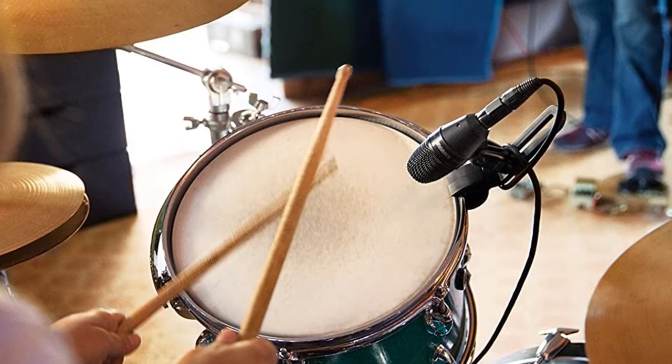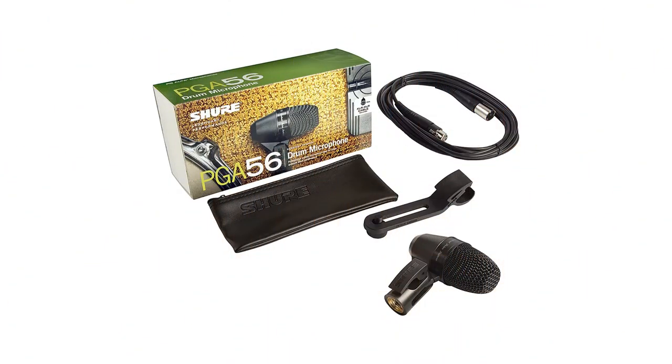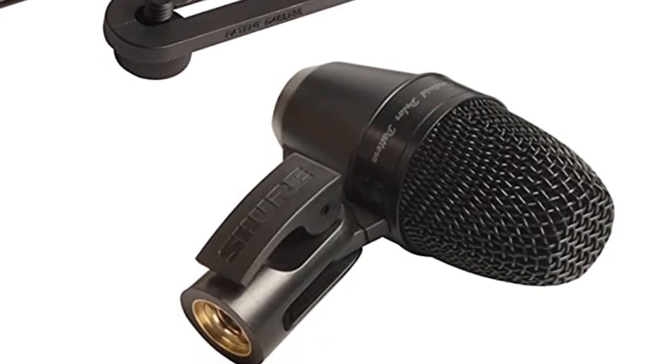With this mic, you get clean and powerful tom sounds at a reasonable price. The clamp and adapter that come with it make it super simple to mount to drums. Moreover, it is pretty long-lasting and has a beautiful tone to it. In our opinion, you won't regret purchasing it, and it's worth the money.